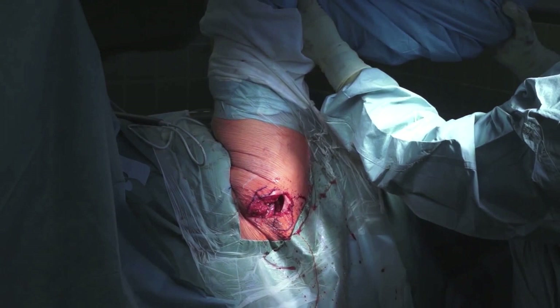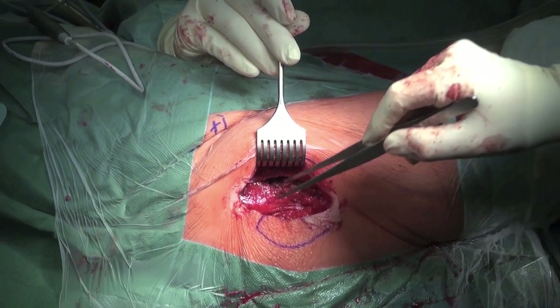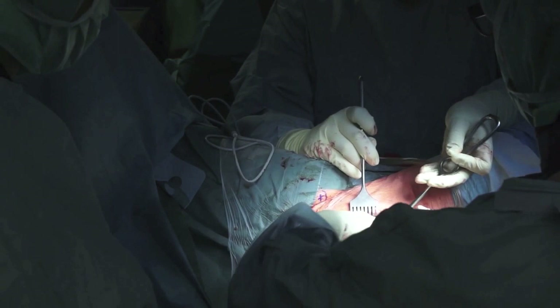The final functional testing follows: Is the joint stable? Is the mobility good? Suturing of the subcutaneous tissue and stapling of the skin follow. Once everything is in order, the wound is closed. The muscle is placed back into position, wound drainage is inserted, the wound is rinsed, and the muscle fascia is closed with single interrupted sutures.